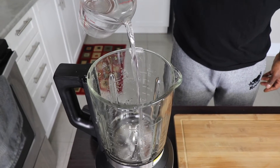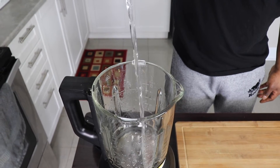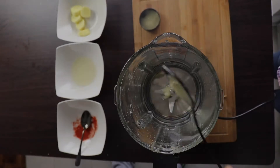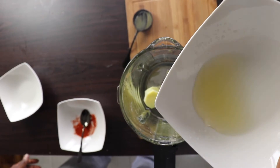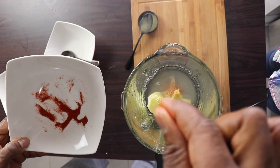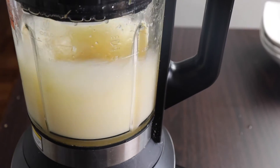Two cups of water poured into the blender, then a tablespoon of natural raw honey, 94 grams of peeled ginger, half of a lemon, and a couple pinches of cayenne pepper.